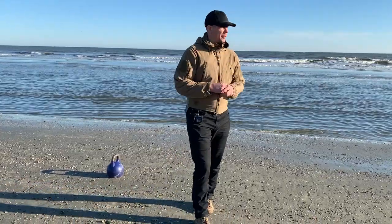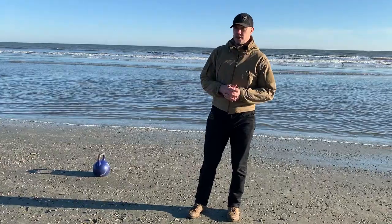Hello, this is Mark Wildman of Wildman Athletica, and today we are going to work once again on a walking clean variation.